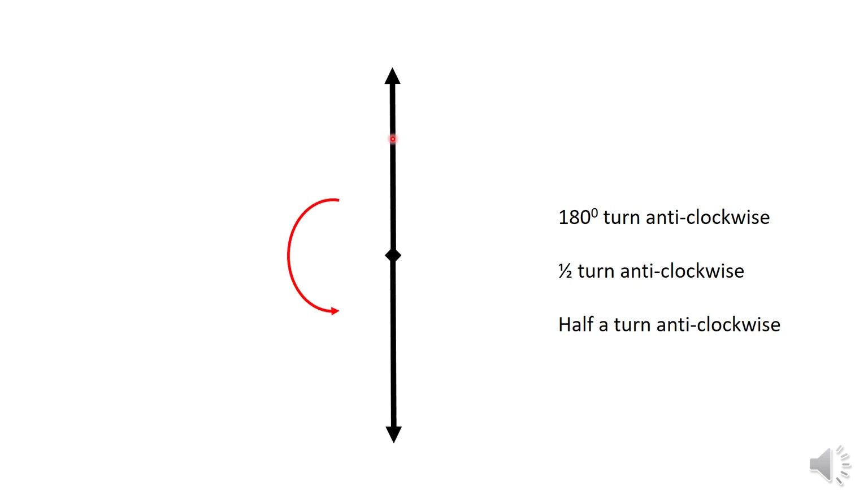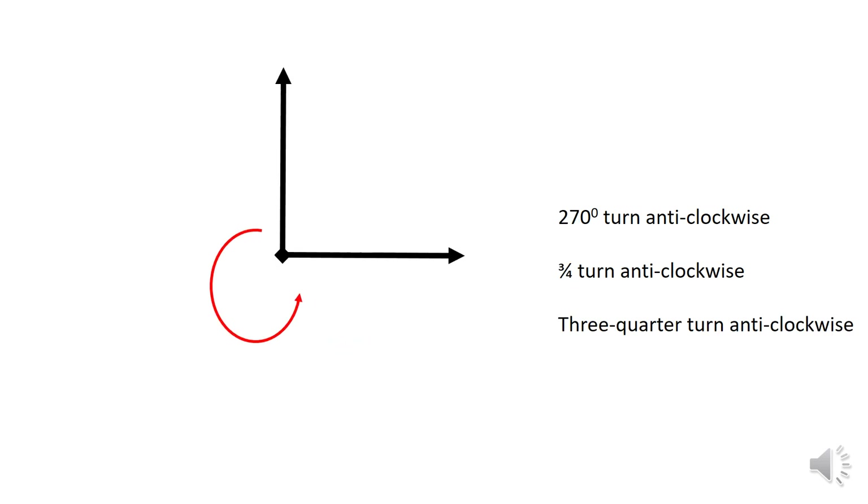This is a 180 degree turn anti-clockwise, or a half turn anti-clockwise. This one is a 270 degree turn anti-clockwise, written as a three-quarter turn anti-clockwise.